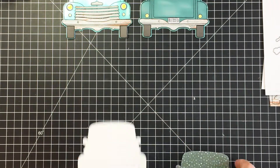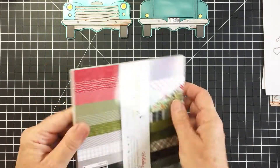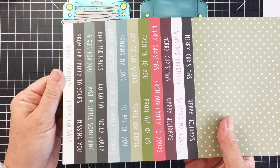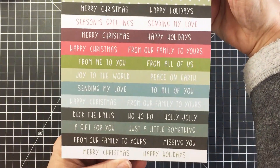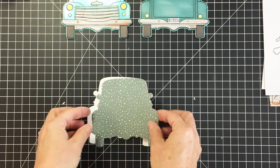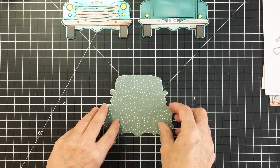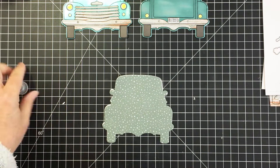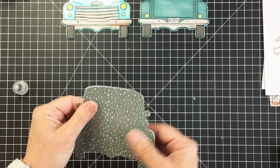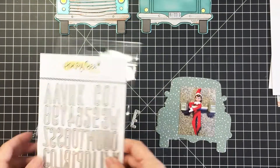I'm actually making a little scrapbooking mini album today. I cut the truck again using the dies and cut a coordinating piece of really pretty cardstock from the Holiday Cheer paper pad. I'm using this green snowflake-pattern paper and I'm going to glue that onto my white pickup truck base — this is going to be a little insert for my little book.